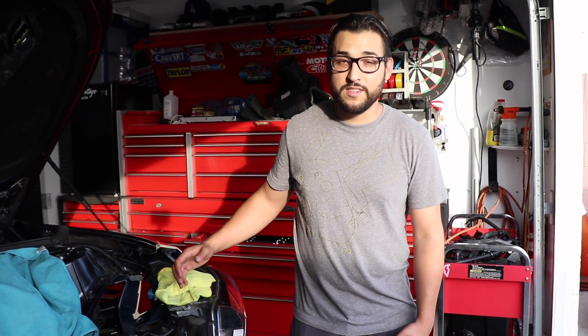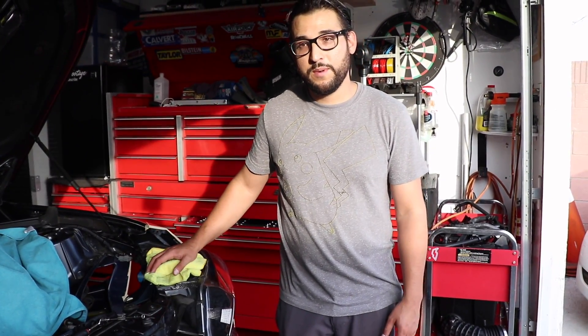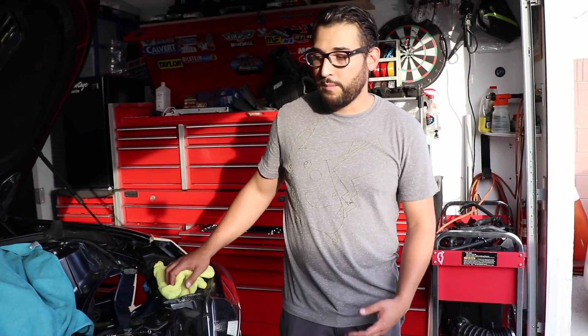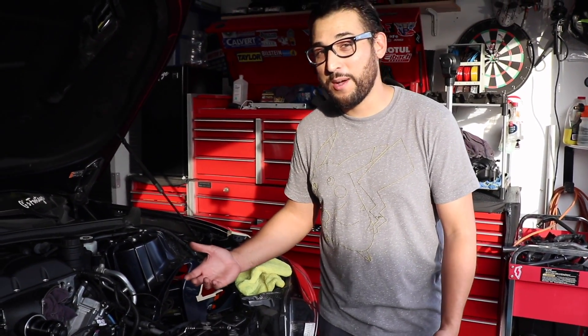Hey, how's it going YouTube? Today is another day here on the G-Sputters channel. This is just an update because I feel I haven't updated you guys on what's going on. We're still waiting on parts — as you guys can see, everything's mostly installed and we're just waiting on parts.